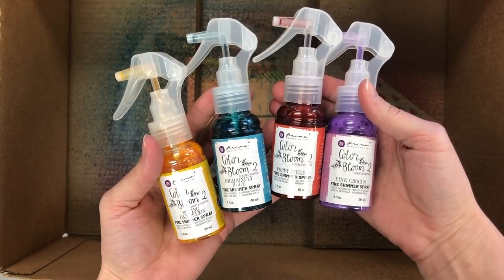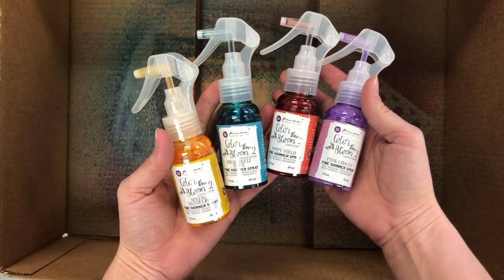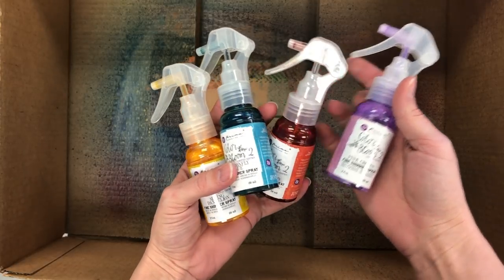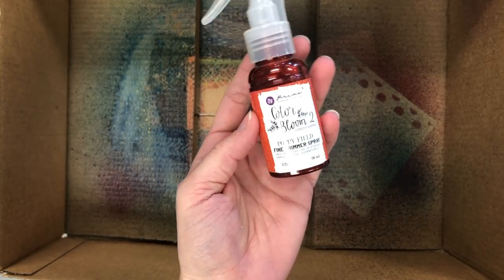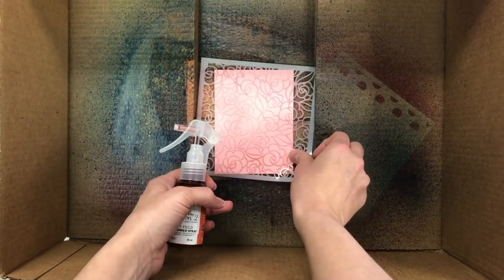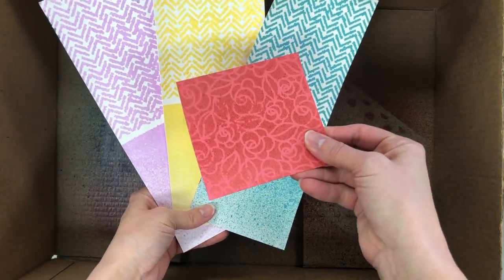Next I am sharing some Color Bloom 2 Shimmer Spray from Prima Marketing. You can also apply the spray through the stencil onto your cardstock, and that's what I'm going to show you with these four beautiful colors. I'm actually going to use the Poppy Field, which is kind of a reddish color. I have a piece of our pink champagne cardstock that I'm putting into the bottom of a box. This is what I use to spray my stencils, and you can see it has a nice nozzle that I have just sprayed about 6 to 12 inches away from the cardstock.